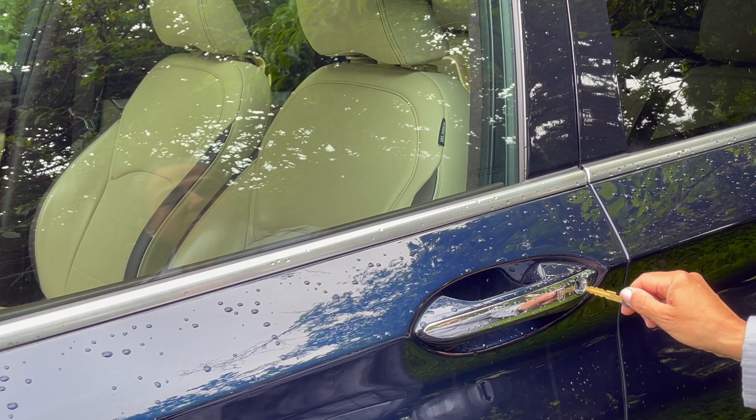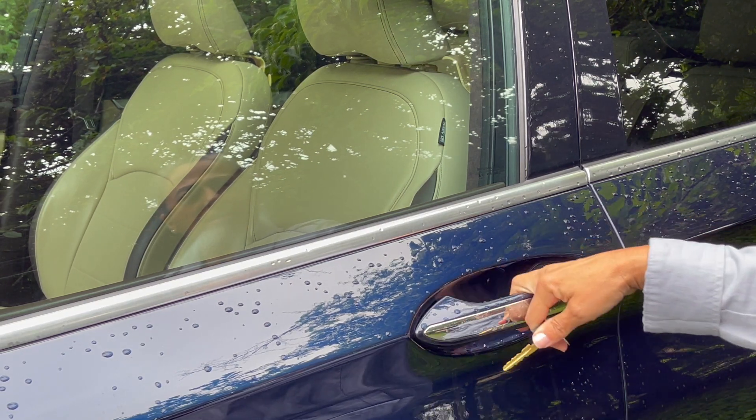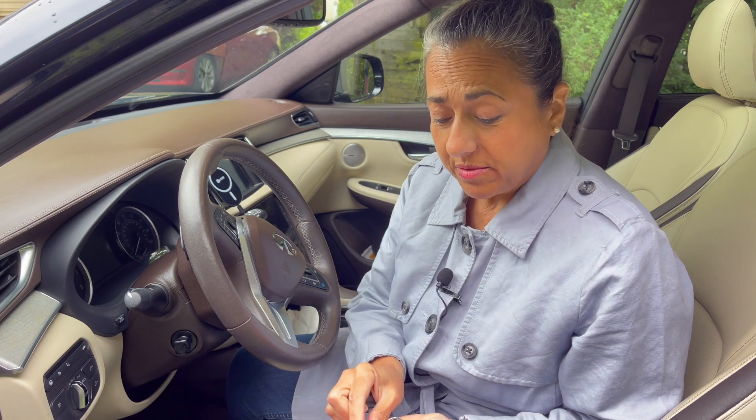Now we'll just take out the battery and put it back together. You can just use the mechanical key to unlock the car. So you've made it inside your car with the mechanical key. Now you have a dead fob, and we know it's dead because I took the battery out.